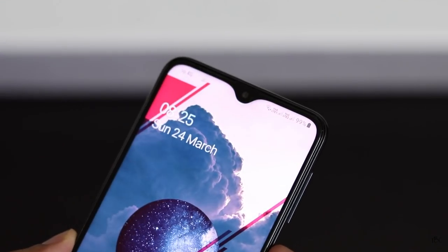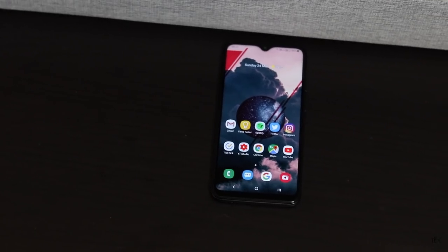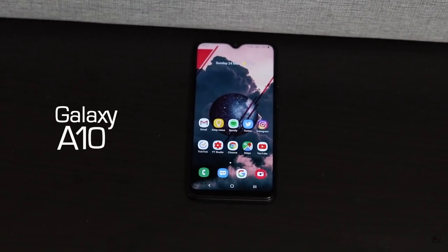Hi guys, welcome back. Samsung has launched a lot of budget phones in different price brackets in 2019, and one of the most affordable of them is the Galaxy A10.